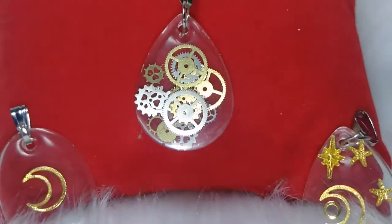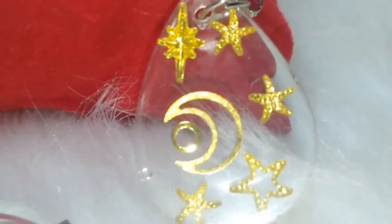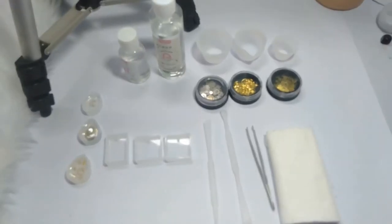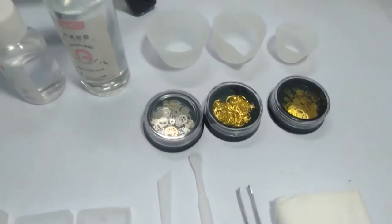Welcome to this tutorial on how to make an epoxy resin pendant. This is actually the first episode of my affordable business idea series. The first thing you need to do is prepare all the materials you'll need in order to make the pendant.